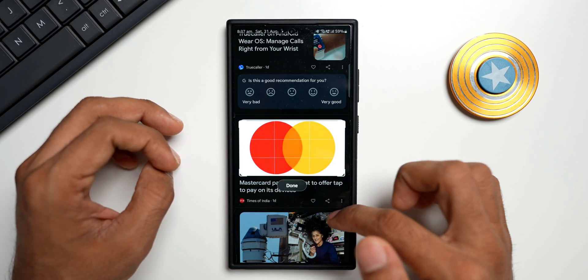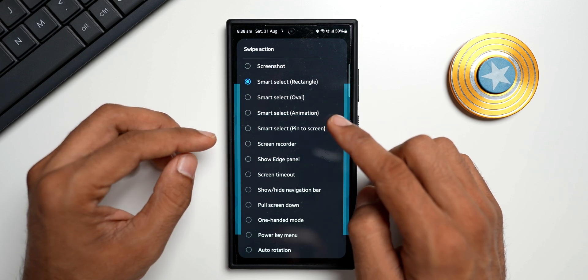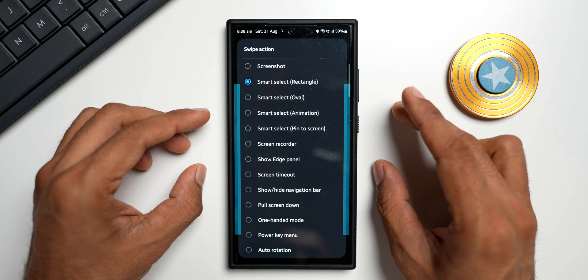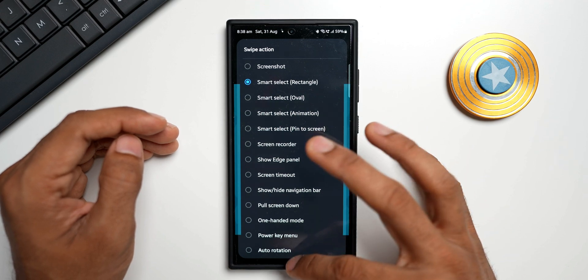You can also customize or crop it the way you want, then tap done and share it or download it to your gallery. That is how the Smart Select feature works. Going back to the application, we also have Smart Select for rectangle, oval, animation, and pin to screen. I hope Samsung has not removed this feature — but as per the changelog it says they have removed this unsupported feature. Let's go ahead and update the application to see what happens.